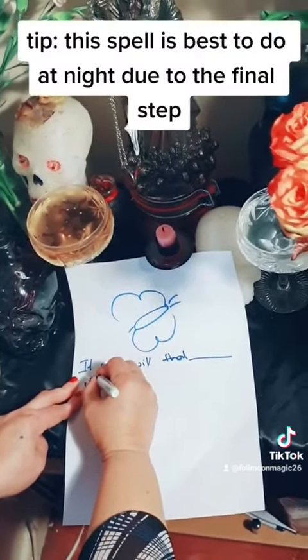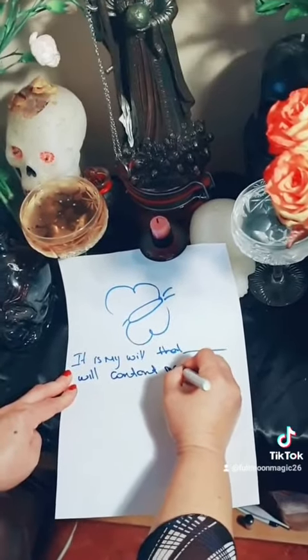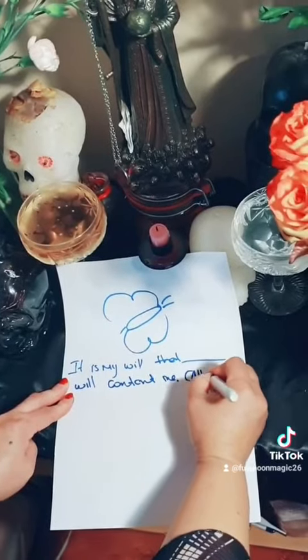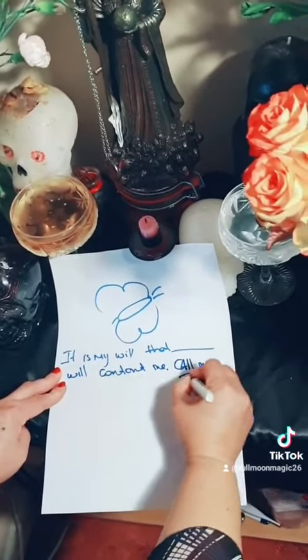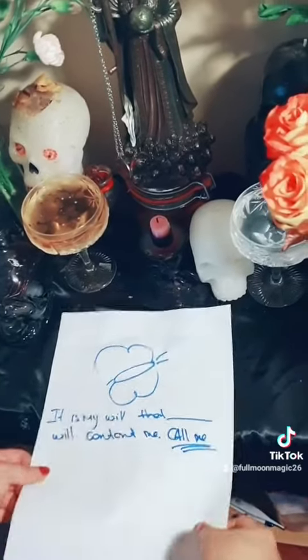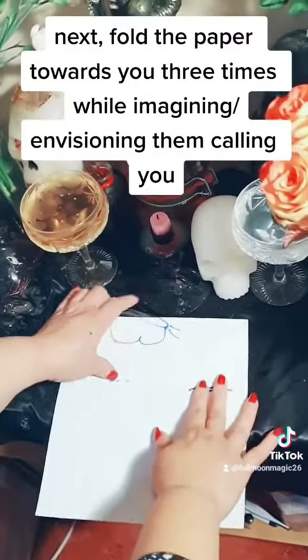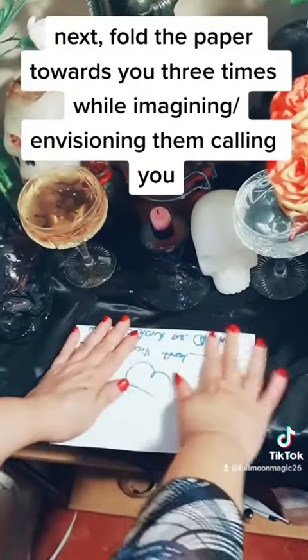Tip: this spell is best to do at night due to the final step. Next, fold the paper towards you three times while imagining and envisioning them calling you.